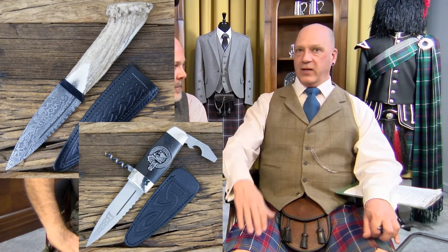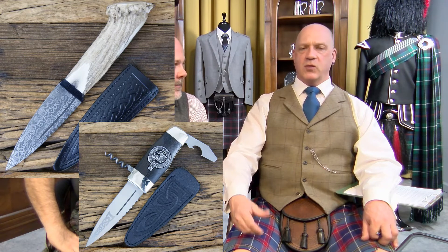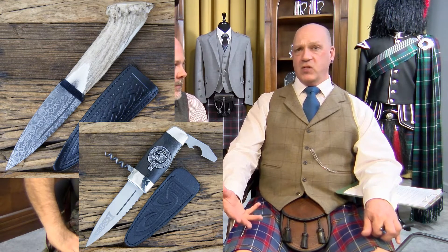They're more for show than for use. You can get some sgian-dubhs which are definitely meant to be a sidearm utility knife, as they were back in the day. We do carry a few like that — there's a Damascus one, and one with a good sharp stainless steel blade called the Officer's Sgian-dubh.